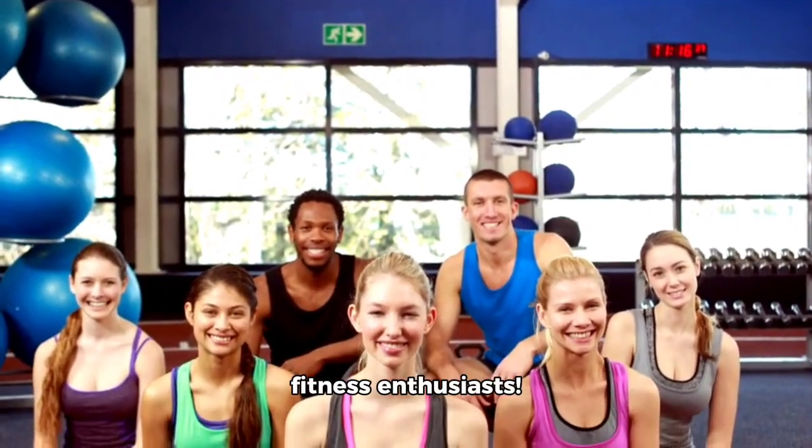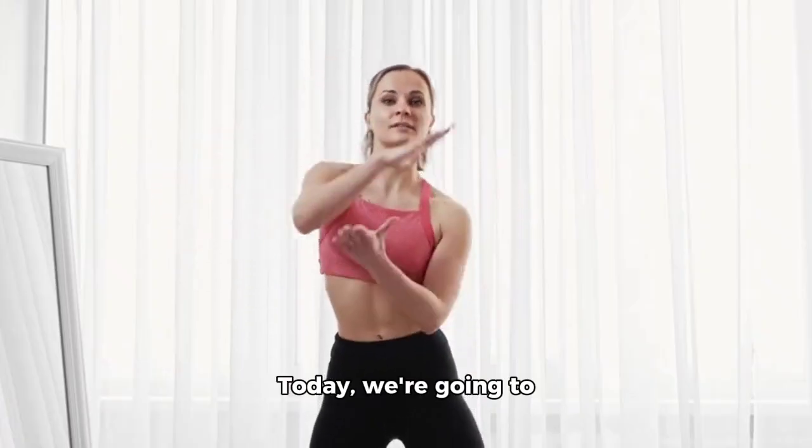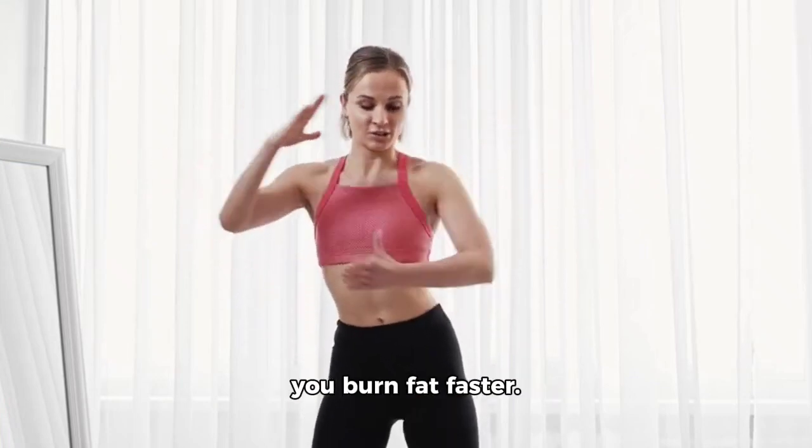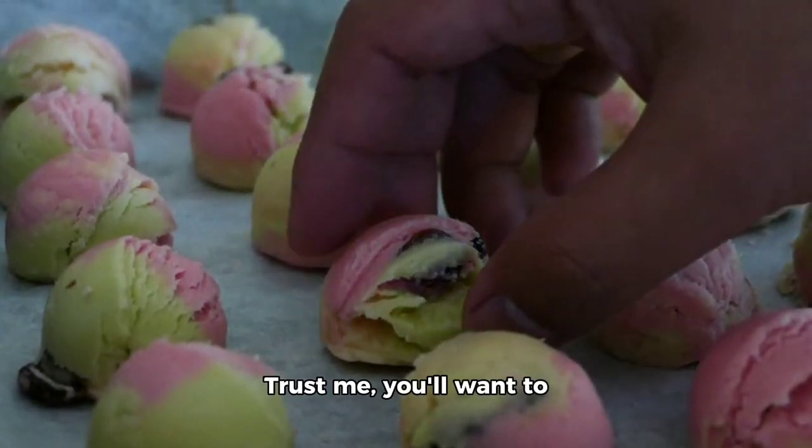Hey there, fellow fitness enthusiasts. Today we're going to dive into three exercise movements that can help you burn fat faster. Trust me, you'll want to try these out.